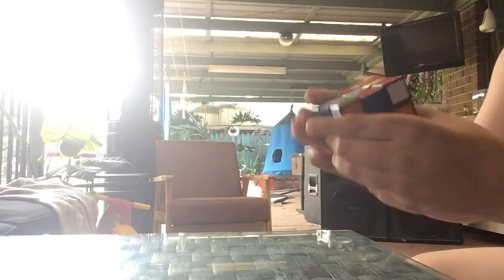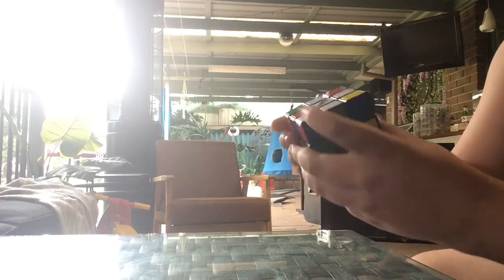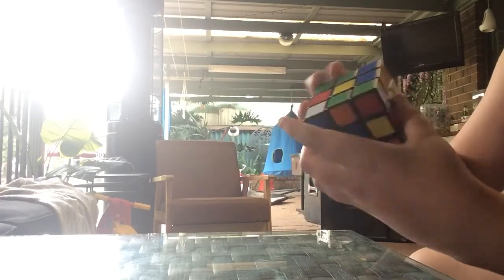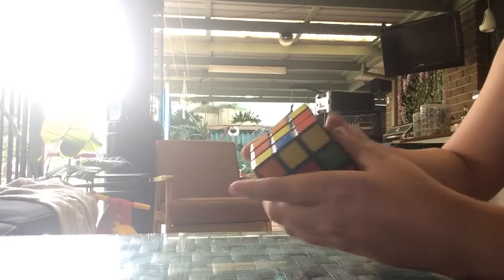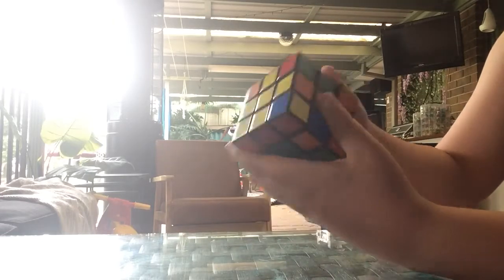Starting with the blue on the cross — oh, this orange is on the wrong side. Add that to the cross. Red is okay. Now we're going to the corners of the first layer — the green, the blue, the orange and blue. Now we're doing the second layer, adding the first piece, the second.